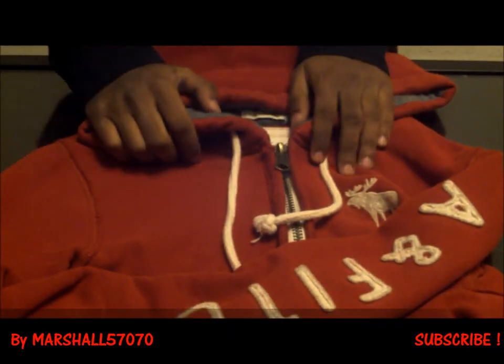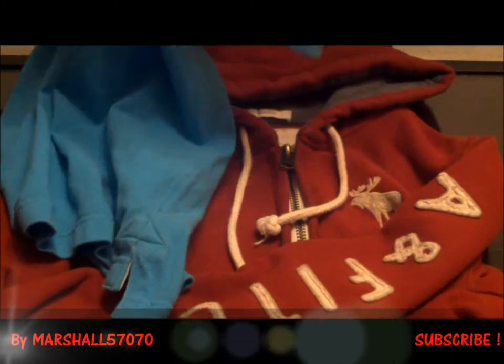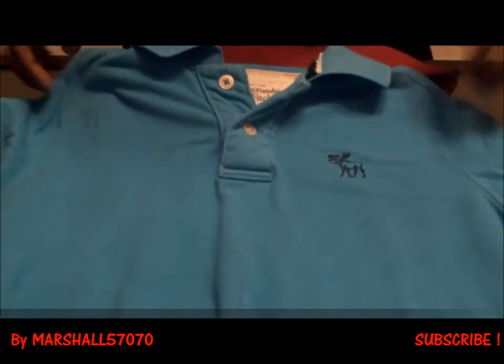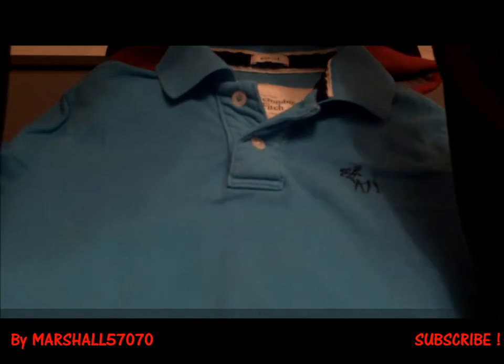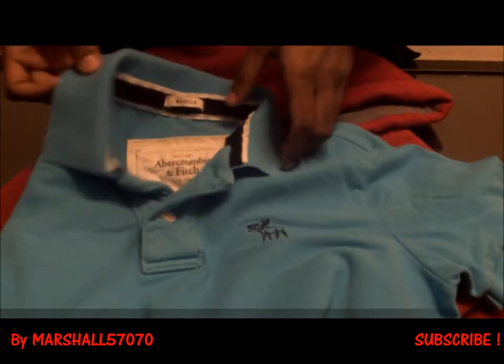Next is my polo. This is a light blue Abercrombie & Fitch polo, muscle fit again. You can see the shape, and the most special detail is the buttons - it actually says Abercrombie & Fitch on the buttons. There's also the logo on the chest area. You can wear this for summer with the collar popped or not, entirely up to you.